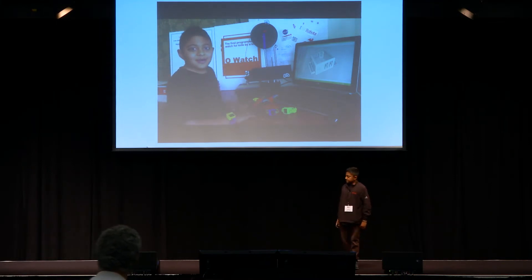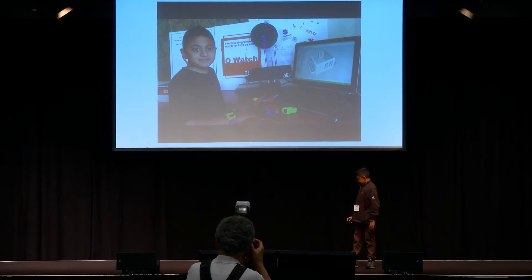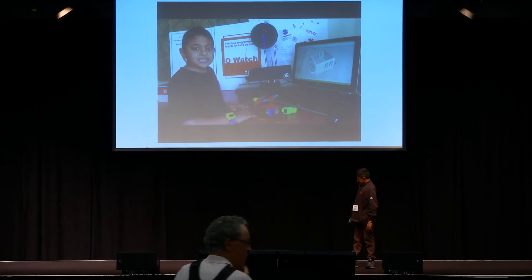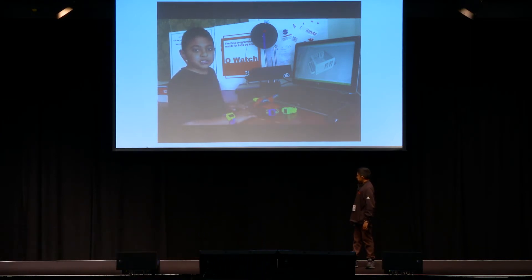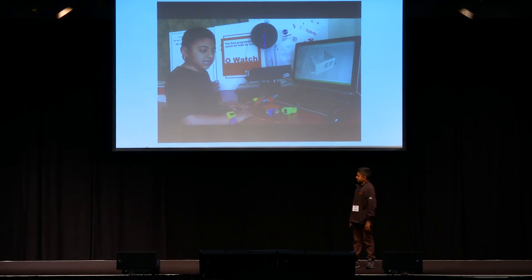Hi, my name is Omkar and I am 8 years old. I started Arduino when I was 6. Since then, I did many Arduino projects. But I could never find a kit that would allow me to share my projects with my friends, as well as customize the project.